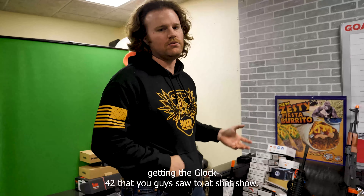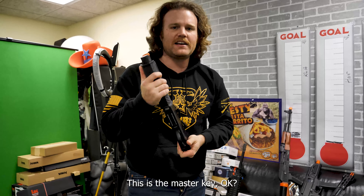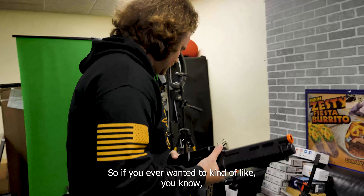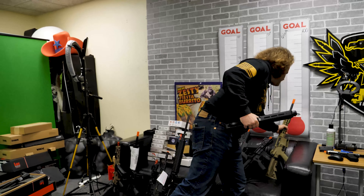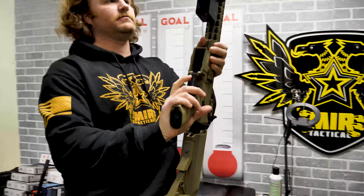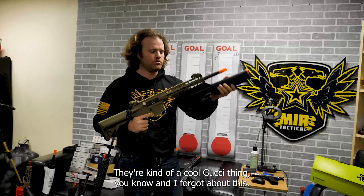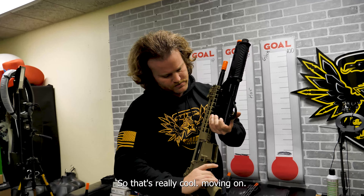We are getting the Glock 42 that you guys saw at SHOT Show — that's not in yet. And then we have this, which wasn't at SHOT Show because Jag was not there. This is the master key. It costs the same as a real shotgun, but it fits under your airsoft rifle. It has its own gas tank, a real cool M-lock grip, and comes with three shells. It's select fire between three and six BBs per shot. We have these for sale at around $180 with three shells.